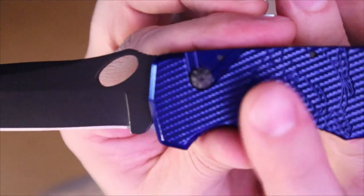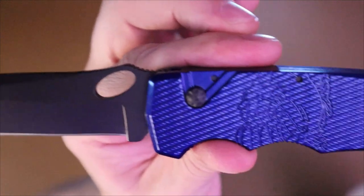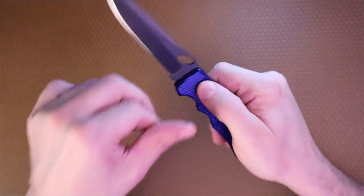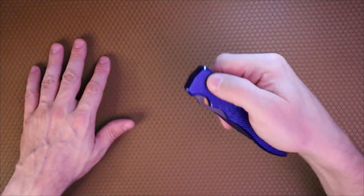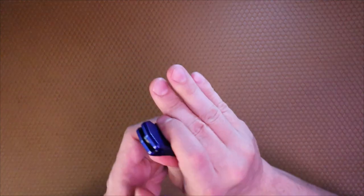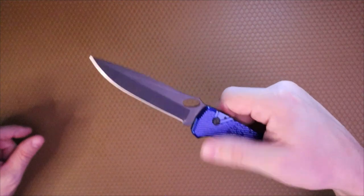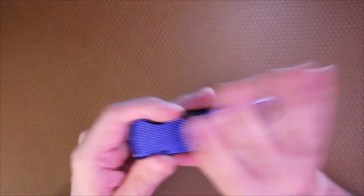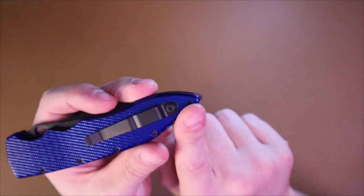There's the Piranha logo right here on the handle. You have this button raised a bit, with an inset milling behind it so you can index it — you can find it easily — and that's also how you put the knife away: push the button and tuck the blade away. Here's the action once more — very nice, aggressive action. This 3.5-inch blade just flies out; she's out when you need her.